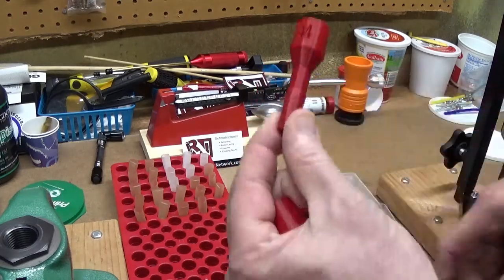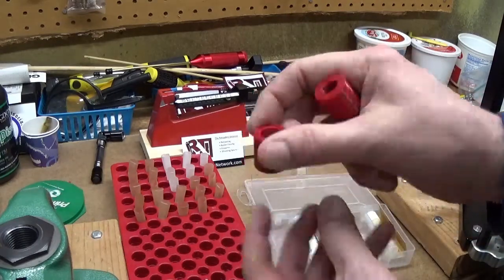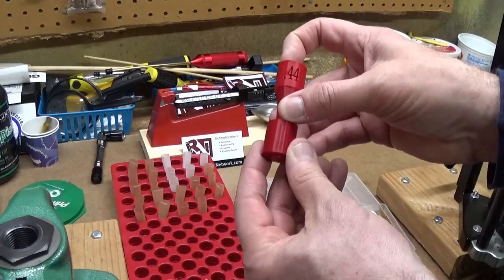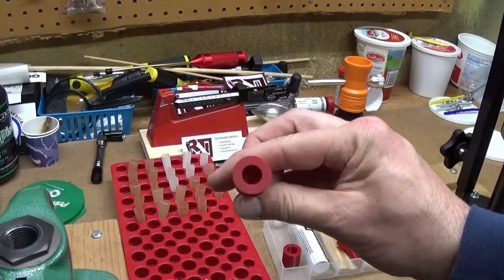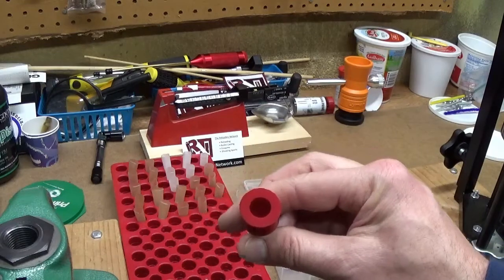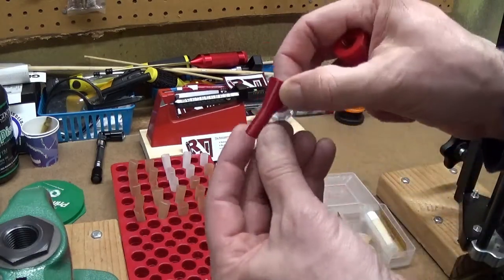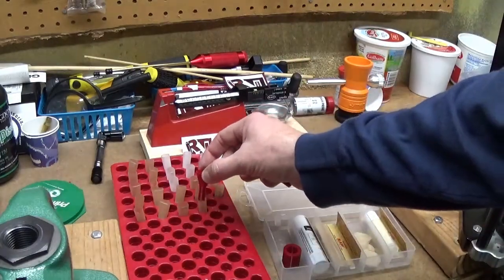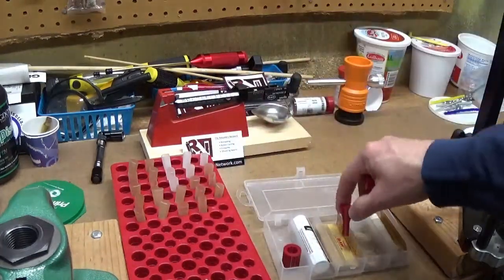So instead of a wooden dowel it has this plastic cartridge former with this little die that when you wrap the paper around it you squish it down inside the die — helps form it. And in the top is a hollowed out area that you can fill with powder to give you a powder charge, and you can then use this funnel, which also comes in the kit, to put in your paper, fill it up and dump it in.